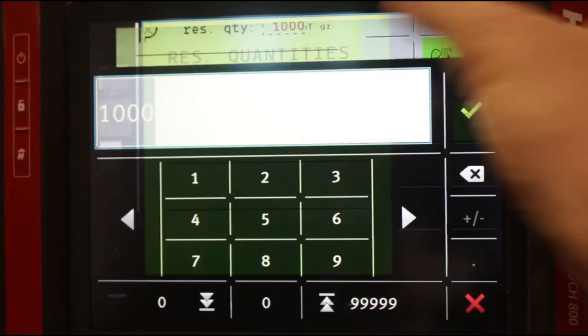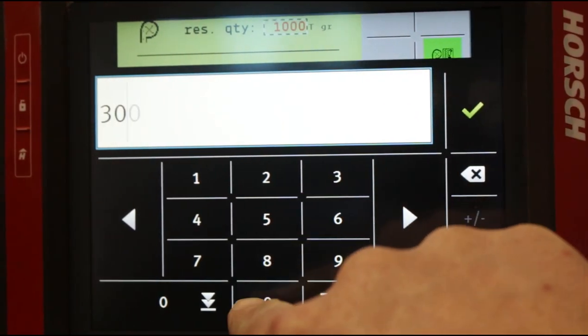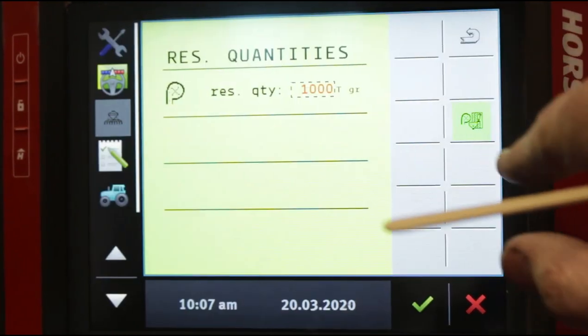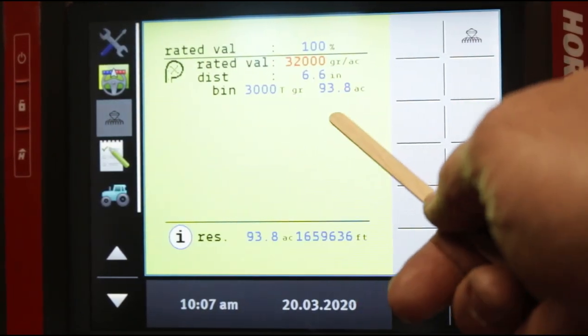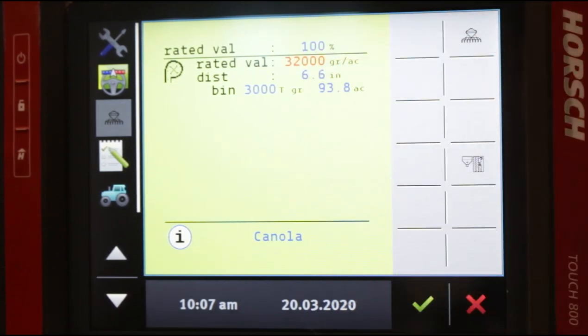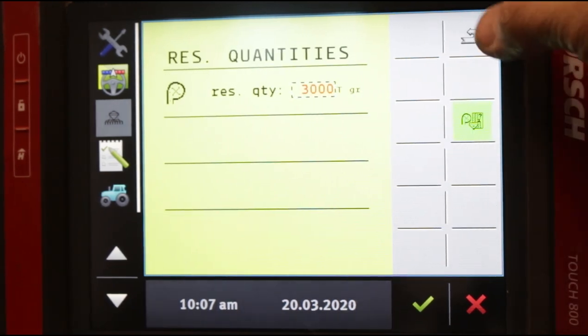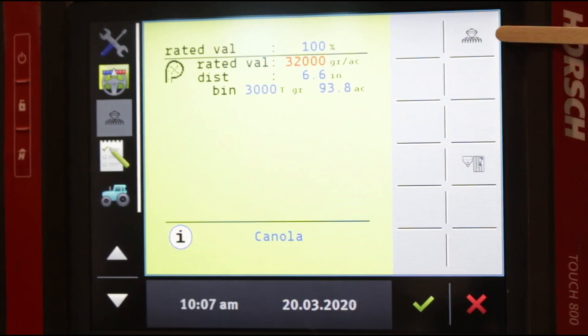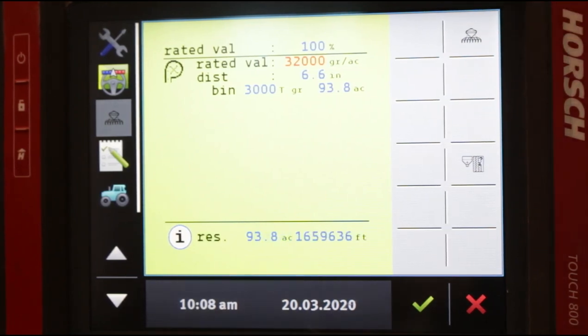If we go back in and change this number to 3000, now we're telling the computer there are 3 million seeds in the bin. When we go back, now we're getting 93.8 acres on that fill. It's very simple — we tripled the number of seeds we told it was in the bin, so now it triples the number of acres, and it will literally count back from your residual quantity one seed at a time as you plant the field. When you look at your screen, you will see this icon here — this is a picture of a maestro. It is your maestro home screen, and it'll take you back to your main data screen where you can select between the three main button options.